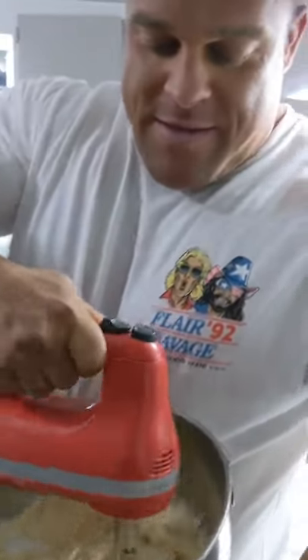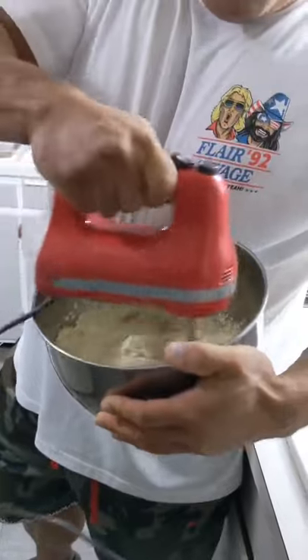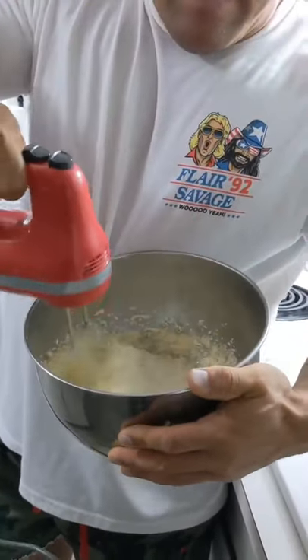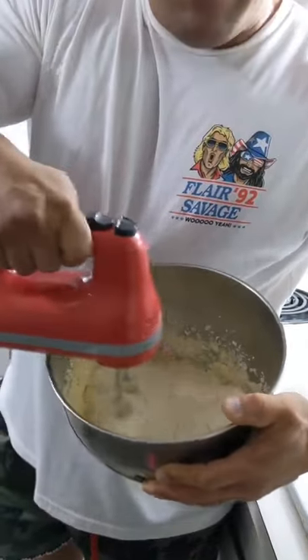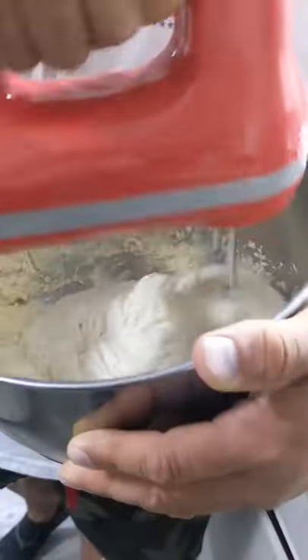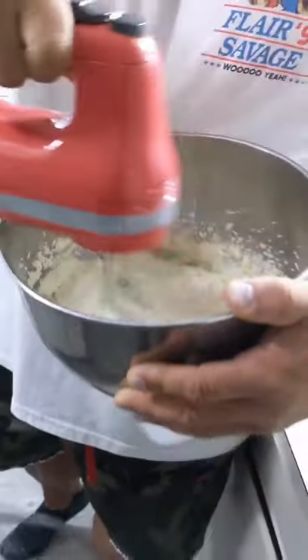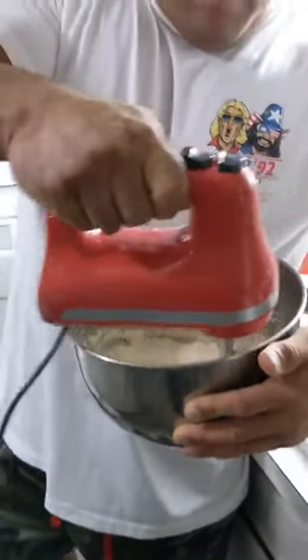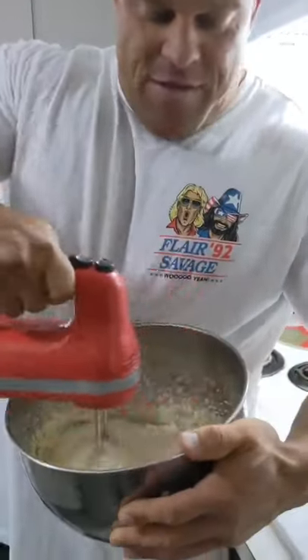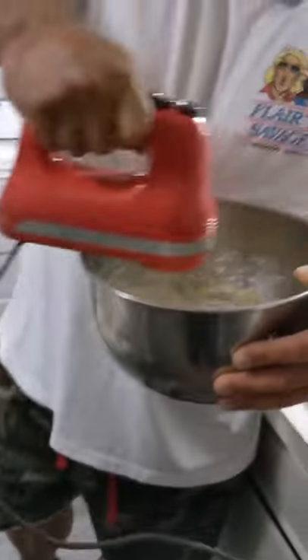That's what you got to do while you mix. When you're doing this, you want to get a good contribution to all this stuff mixed up. That should take a few minutes. You want to get it to a cheesecake-like consistency.